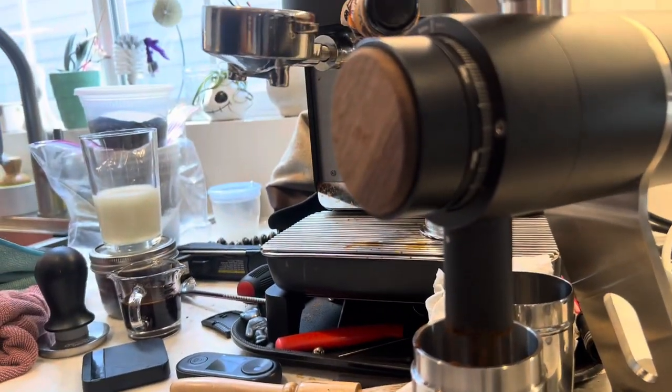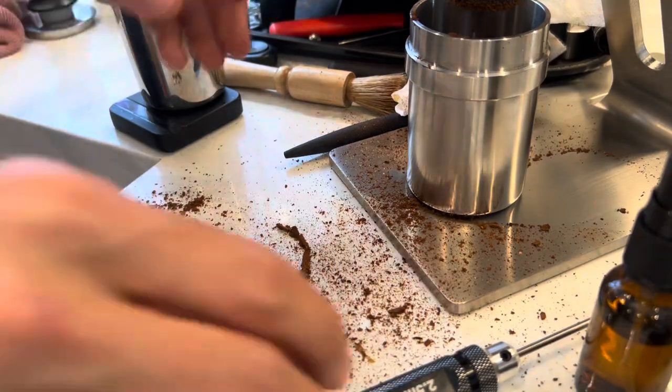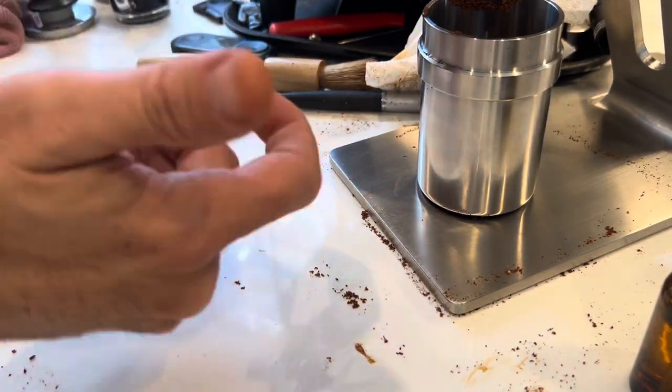In this case I measured the coffee afterwards and it looks like there's about 0.71 grams retained. Then I do my coffee routine.